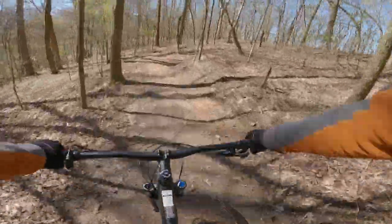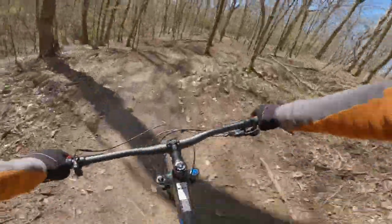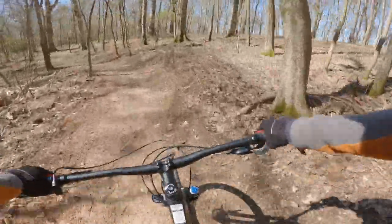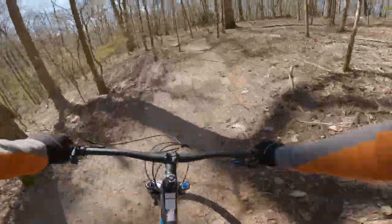Riding the newest trail at Wildwood on the newest carbon fiber mountain bike that I have — that is a double dose of good. And when that carbon fiber mountain bike comes out of the box completely capable of riding these trails, triple good.